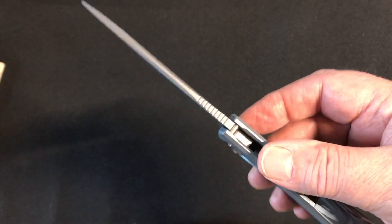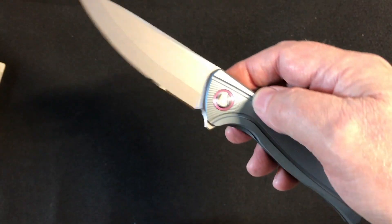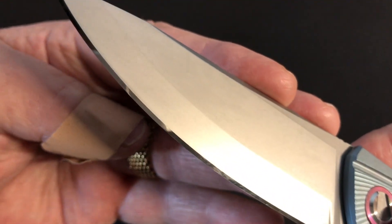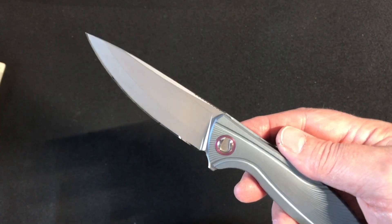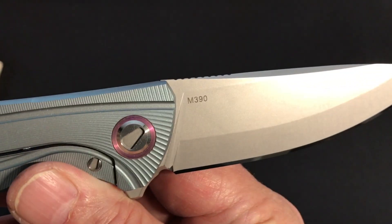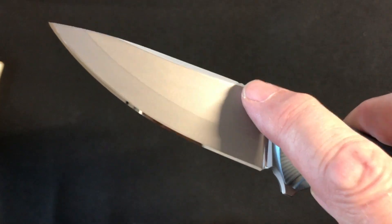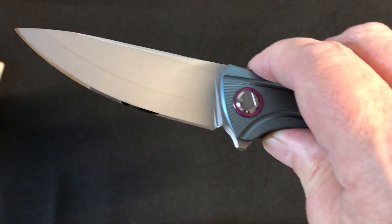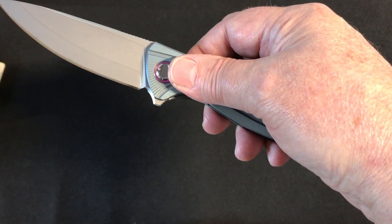I checked whether the bearings were attracted by a magnet — there's a very small attraction, so there's something in the ceramic material. Let's appreciate the Wicked Edge sharpening I did on it — turned out pretty well. They say it's M390 steel with a hardness of 61.5, but having sharpened a lot of M390 blades, this one seems somewhat softer than that rating would suggest.